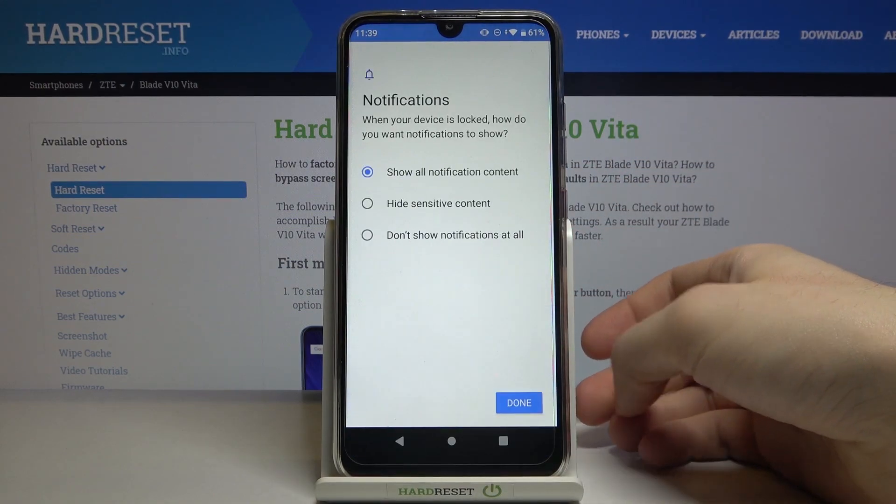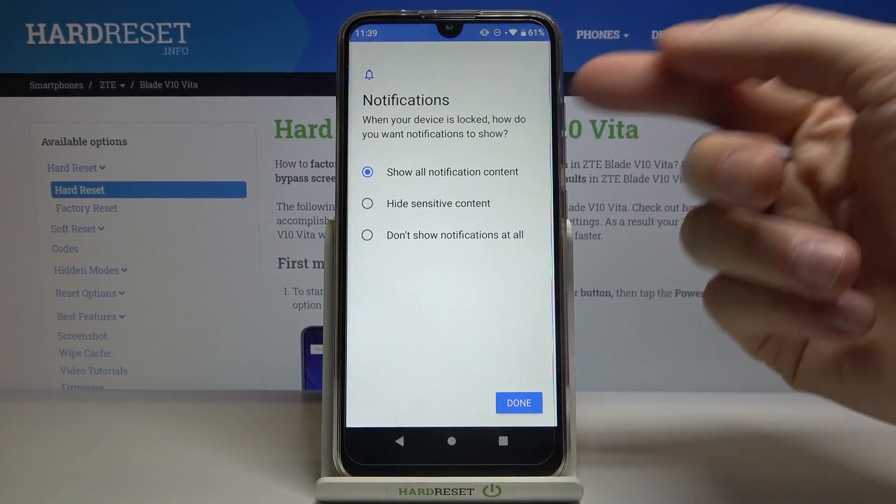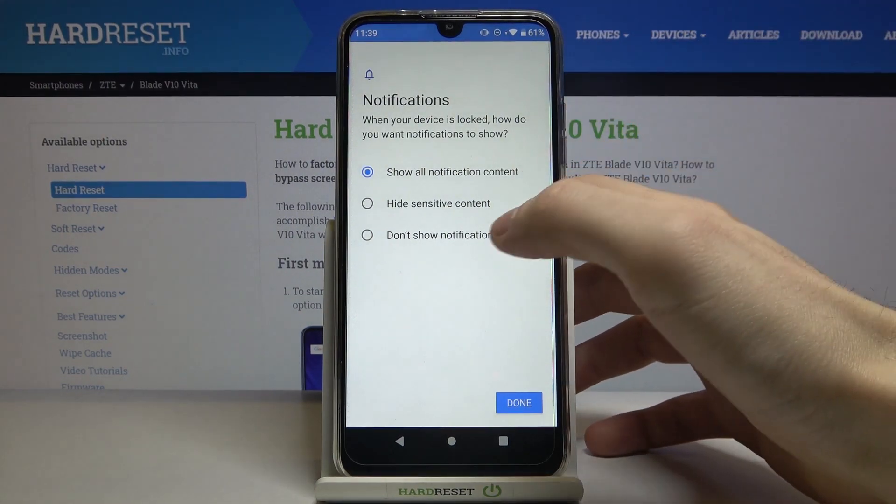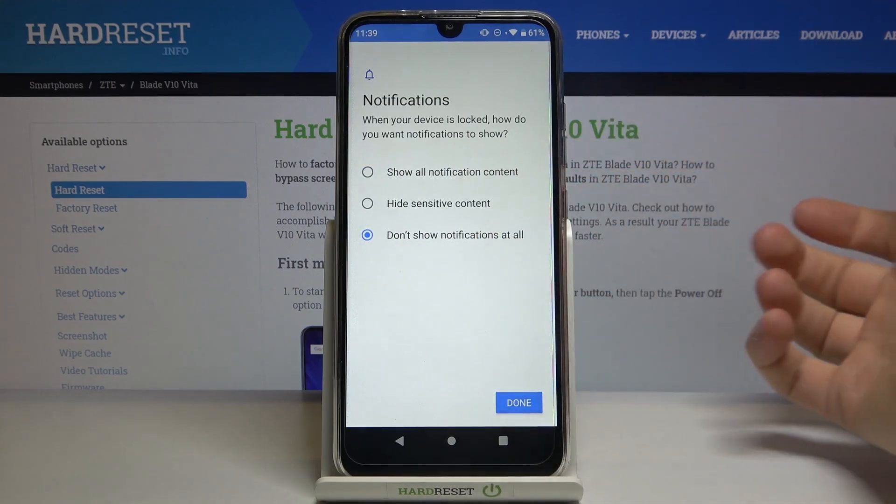Then you have to select if you want to see notifications on the lock screen. You can see all notifications, you can hide sensitive content, or you can just disable all notifications. Then tap Done.